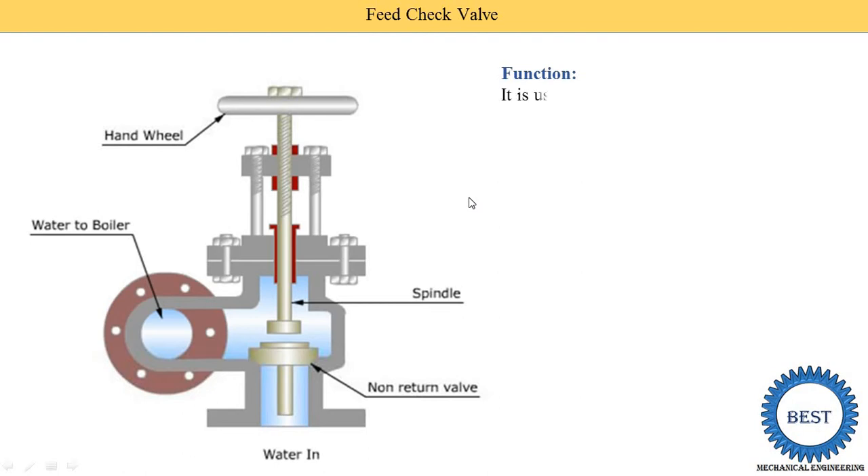The function of the feed check valve is to control the supply of water to the boiler — meaning, how much water is supplied to the boiler is controlled by using the feed check valve.